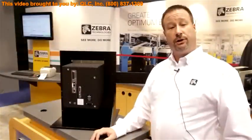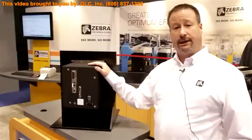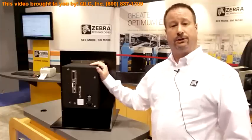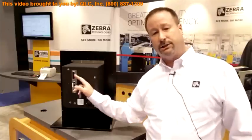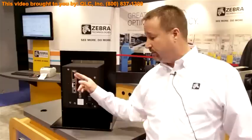I've turned the new ZE500 print engine around to show you the back. First thing you'll notice is there are no perforations in the cabinet, more conducive to a dusty environment or an environment where washdown and water may be splashed around. Nothing can penetrate the cabinet to get on the motors, the circuit boards, and the wiring. You'll also notice standard connections of serial, parallel, USB, and wired Ethernet — these are all standard with every device that comes out.